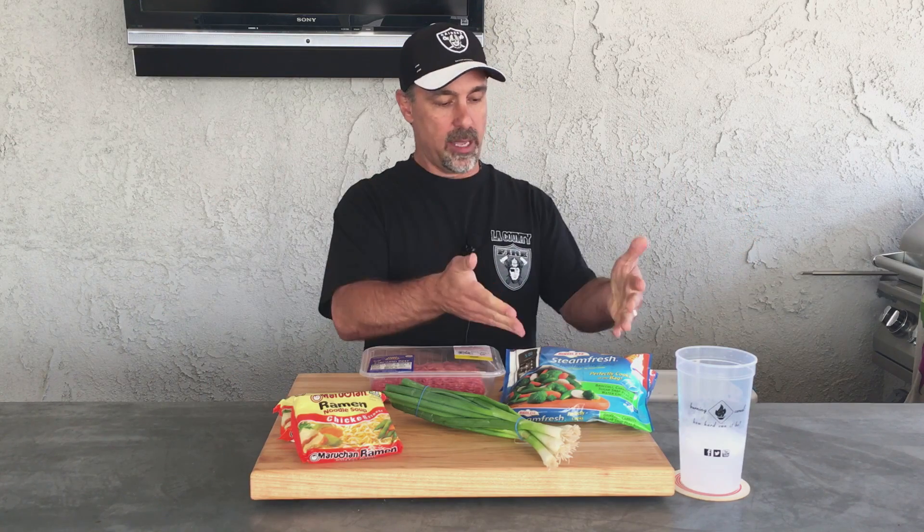Hey, thanks for tuning in to Burning Cereal. My name is Mike and today I've got for you super easy Asian beef and noodles. Simple ingredients: we've got a stir-fried mix, onions, top ramen in a bag, ground beef. Let's get it all together because it's easy.